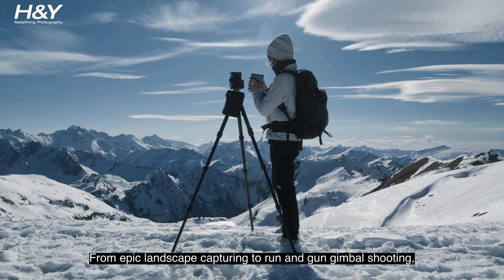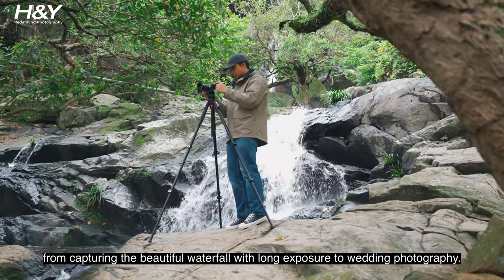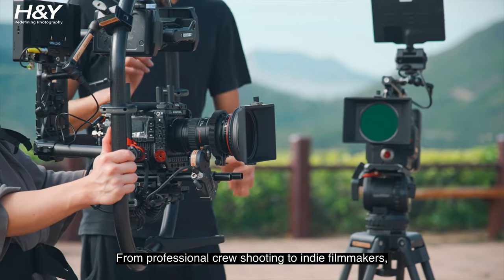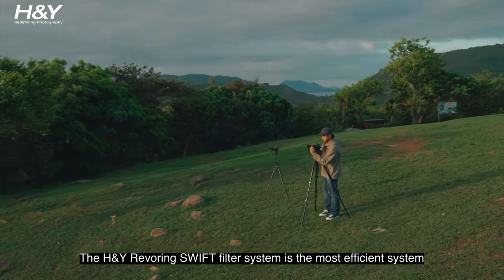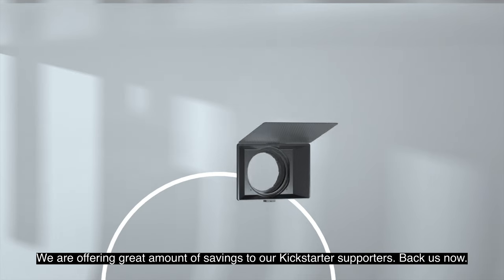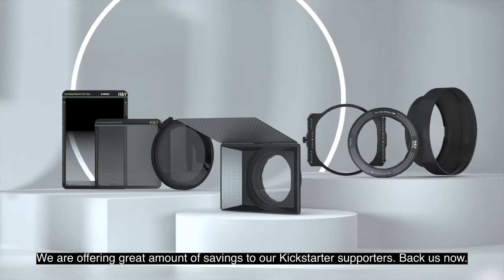From epic landscape capturing to run-and-gun gimbal shooting, from capturing beautiful waterfalls with long exposure to wedding photography, from professional crew shooting to indie filmmakers — the H&Y Revering Swift filter system is one of the most efficient systems to fulfill your photography and videography needs. We are offering great savings to our Kickstarter supporters. Back us now.